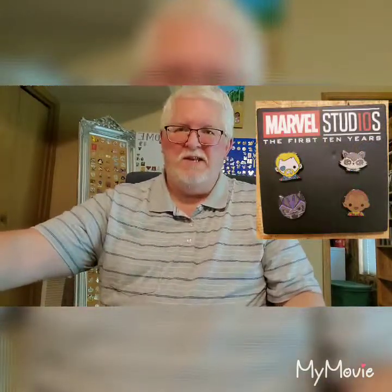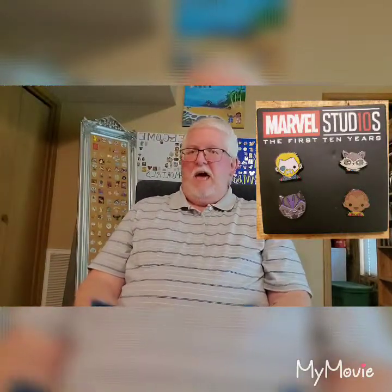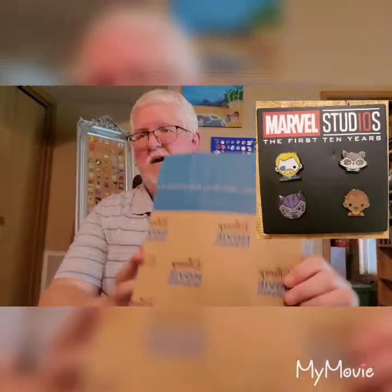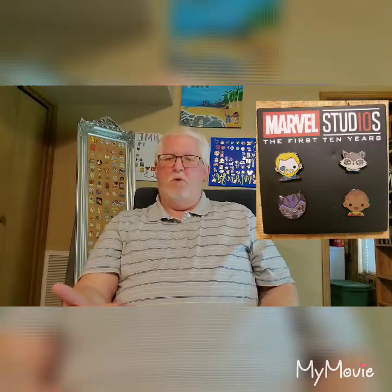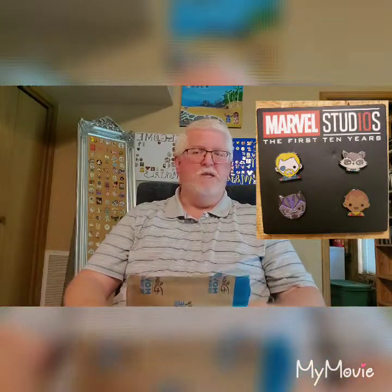Hello everybody and welcome back to the channel. Today is Monday the 17th of June 2019 and today I'm talking about pins — as I do most of the time — but this time we're talking about Disney Movie Rewards pins. This is the package. Basically the way that works is if you purchase Disney movies, you can go on Disney Movie Rewards, put in the code that comes with those movies, and you're awarded points. Those points can then be used to purchase different things from Disney Movie Rewards, even such things as pins, which is what's going to be in this one here. So we're going to go ahead and open it up and I'll show you what we got. Remember, these were purchased solely with points — didn't cost me anything extra, didn't have to pay any shipping or handling.